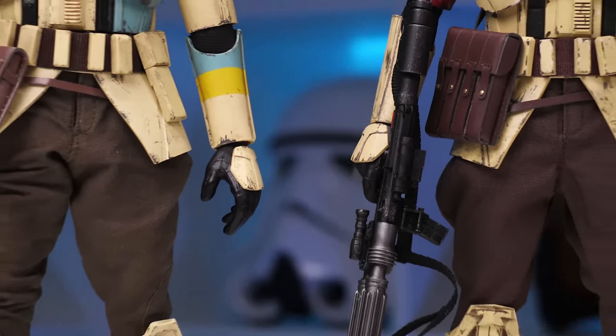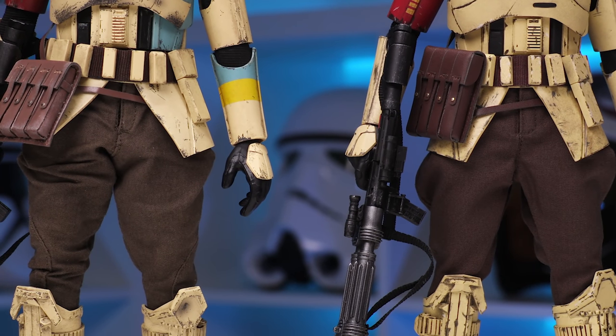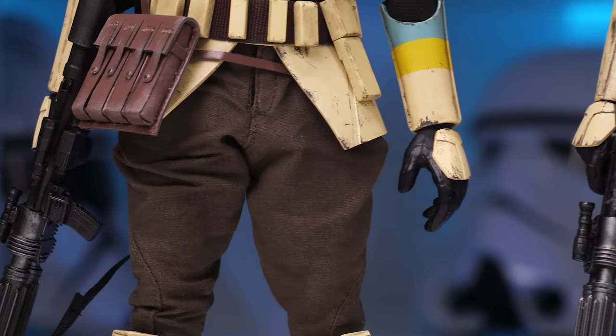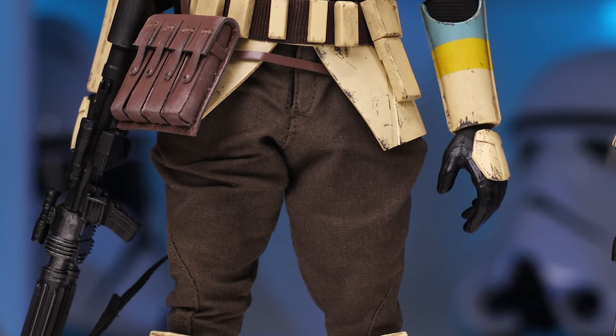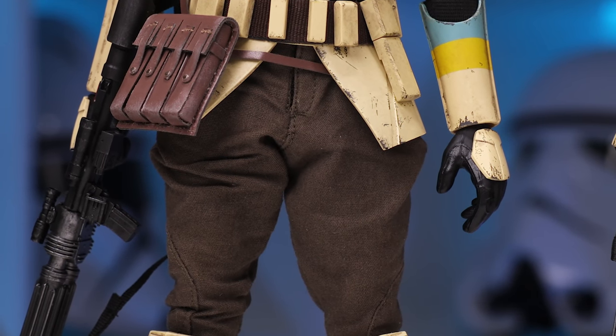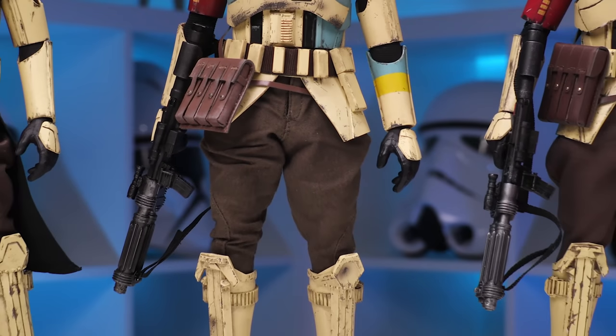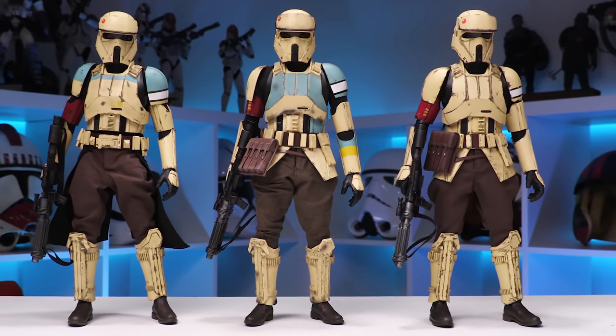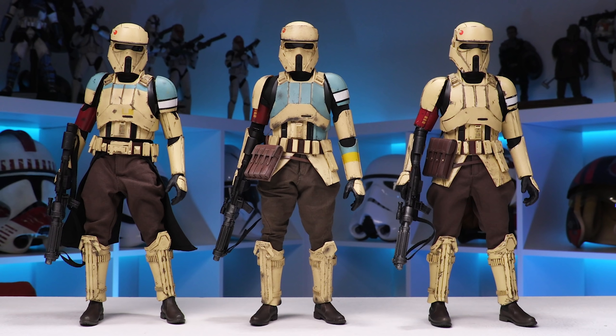Going down, you can see the Grunt wore the brown pants, as did the squad leader. The captain is more of an army olive drab green — you can see the difference between them right there. The exact same bodies were used — the same joints, the same everything. The main difference is really just the paint application.